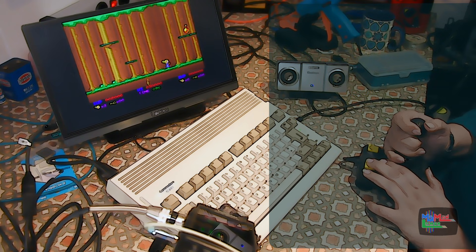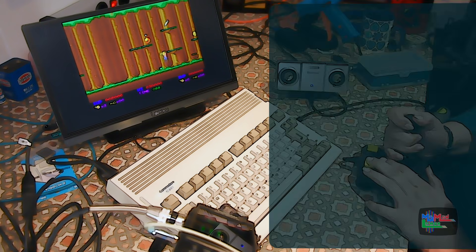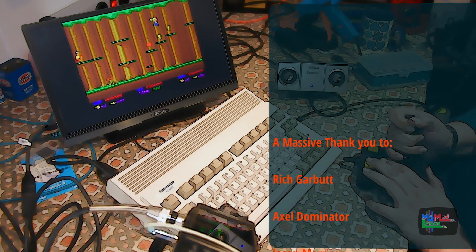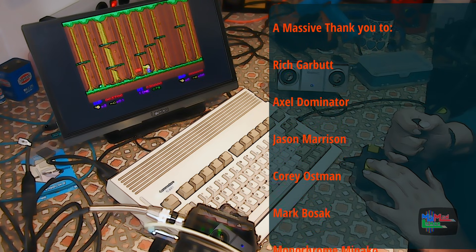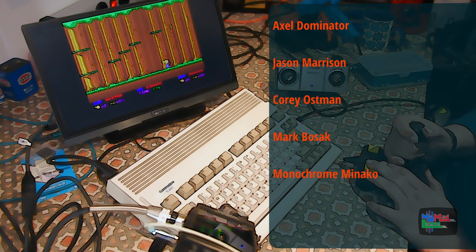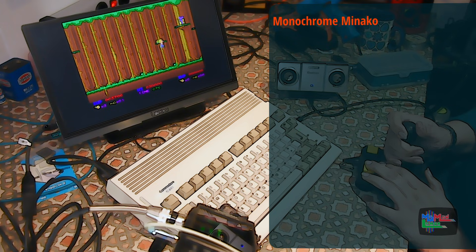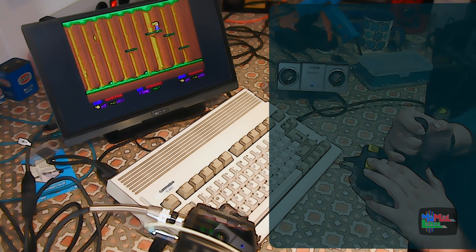A very special thank you to my top tier patrons: Rich Garbutt, Axel Dominator, Jason Marison, Corey Ostman, Mark Bosak, and Monochrome Minako. Thank you all so much for your support. I really appreciate it.